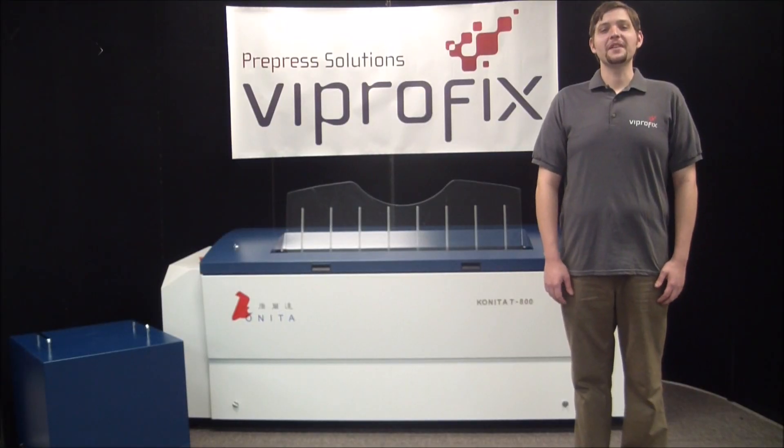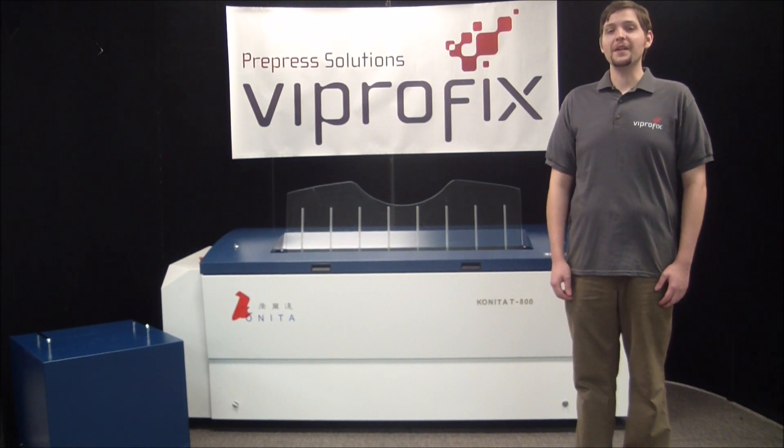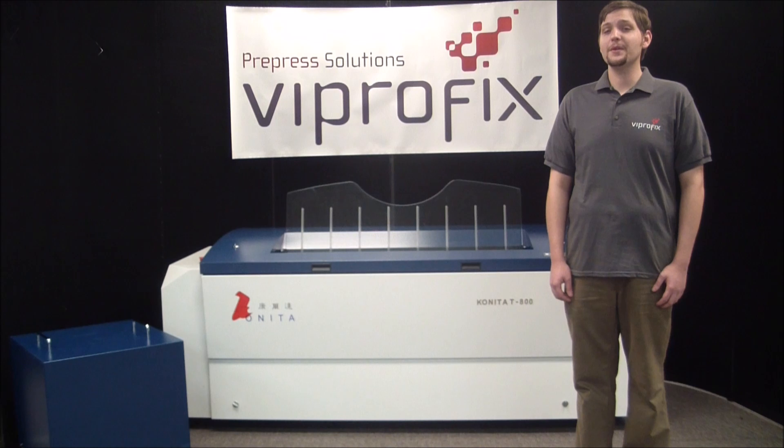Hello, this is Greg from Viprofix Pre-Press Solutions. In this video we will be demonstrating a new Konita thermal CTP plate setter. These affordable, high-quality plate setters are available in 4UP, 8UP and VLF versions and can expose either conventional UV or thermal plates.